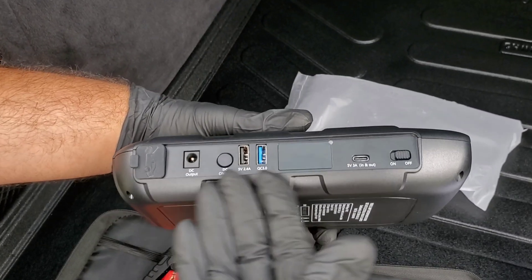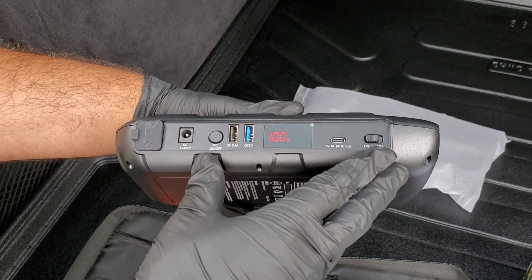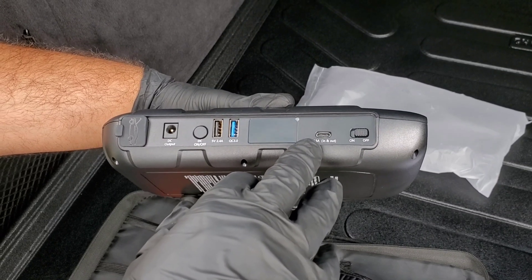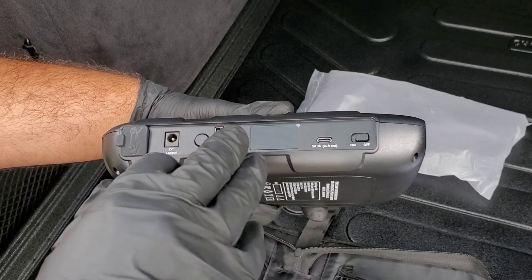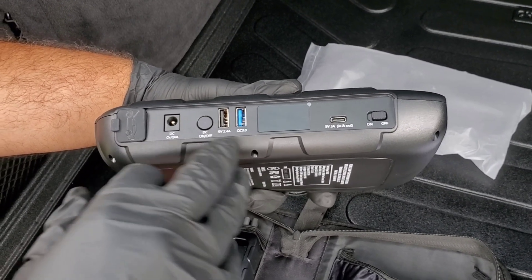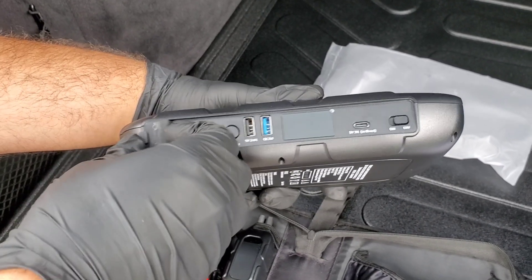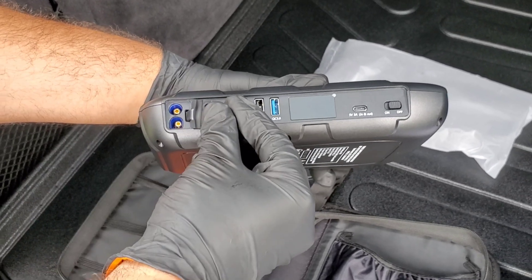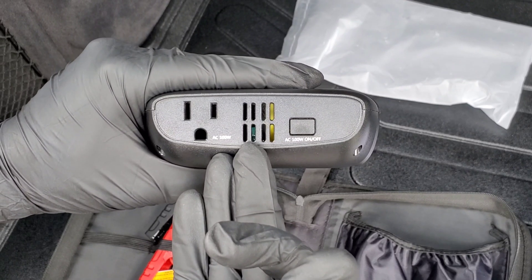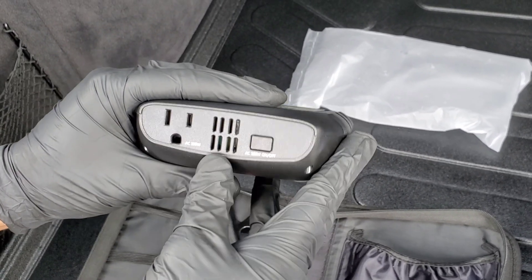The device has a nice display — I'll turn that on, and it shows battery life at 100%. There's a charging port that is both input and output at 3 amps, a USB 3.0 port, a USB 2.4 amp port, a DC output for the cigarette adapter, and a port for the alligator clamps with a dust-protecting cover. On the front you'll find the 100 watt AC inverter with two cooling ports and an activation button.